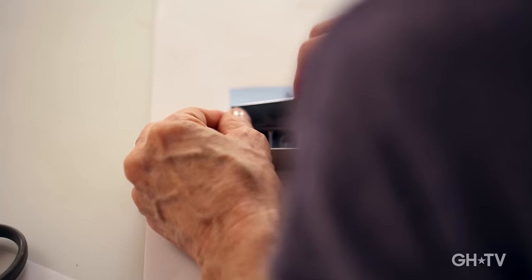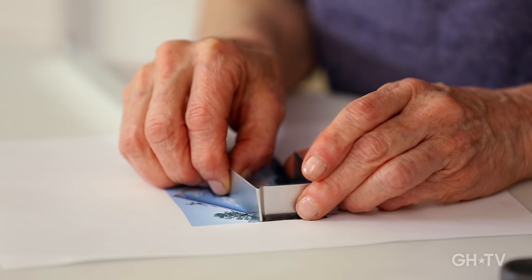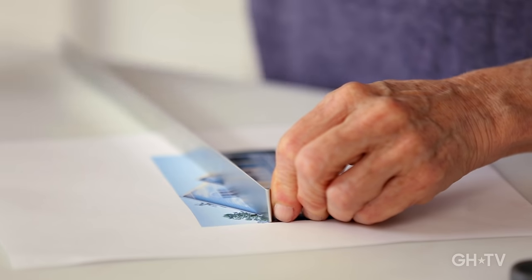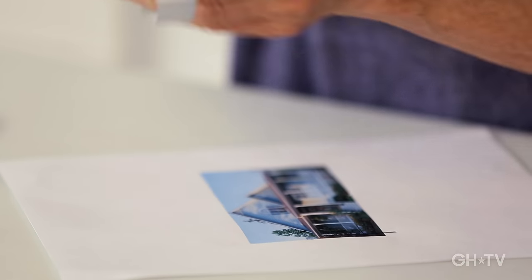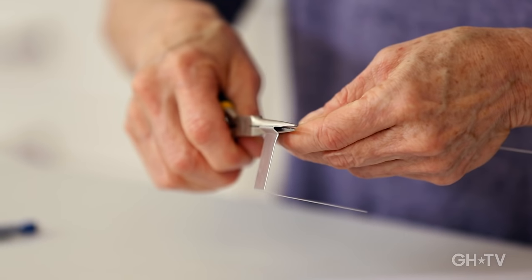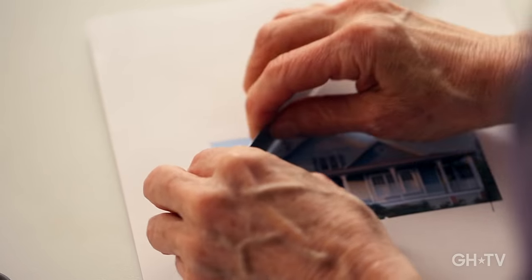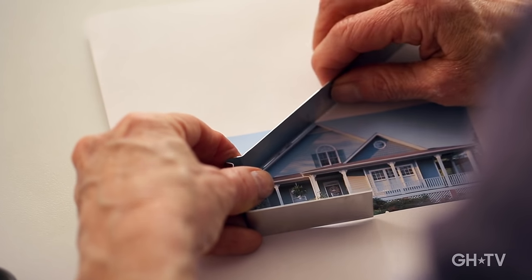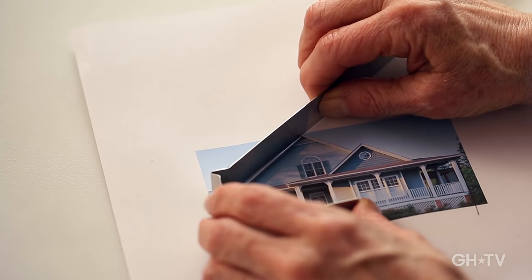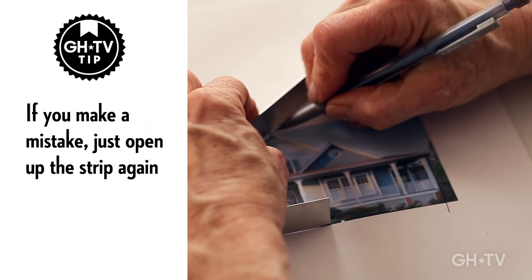Now I'm ready to do the roof, and I always check back to make sure I'm following the line and nothing went off. I'm going to mark where I'm going to turn again, put my pliers right against that mark. It's another sharp turn so you want to do it really firmly. If you make a turn you don't like and want to redo it, you can always open it up again — you have about two chances to do that before the metal starts to weaken at that point.